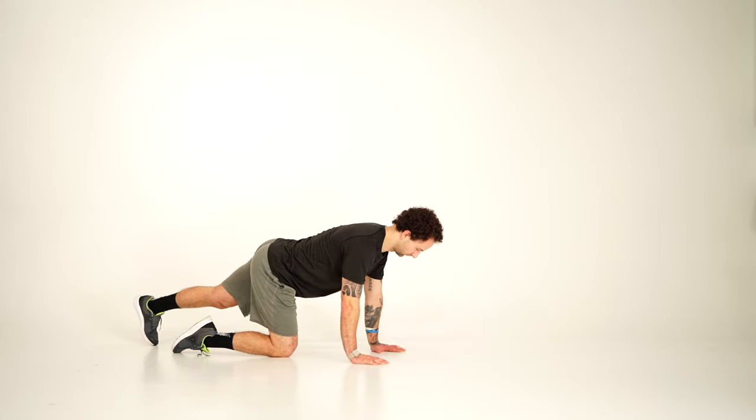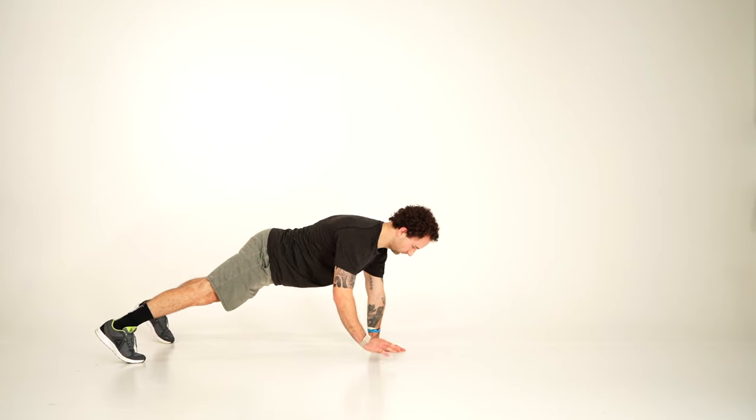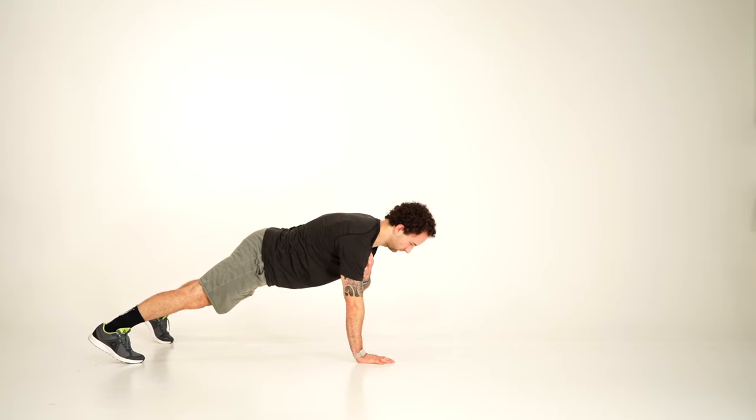Start by getting into a push-up position with your feet wide. Keep your back in a straight line by keeping your core tight and squeezing your glutes.